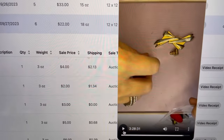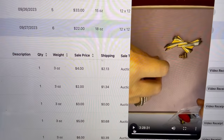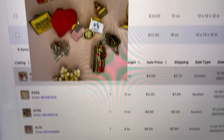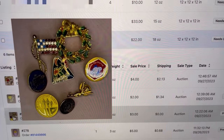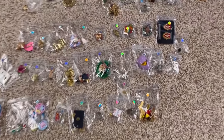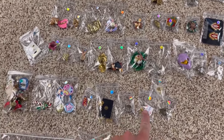I am packing up the order. Number 391 is this purchase of pins and brooches. You can also click on the picture right here and it's going to show you what she ordered. I'm looking for 391, which is right here, and then I'm looking for 389.